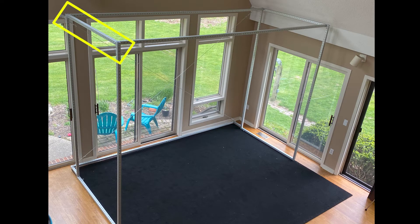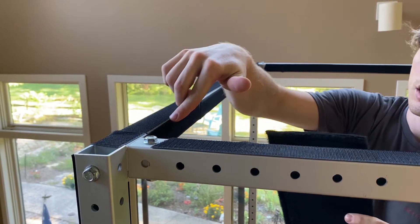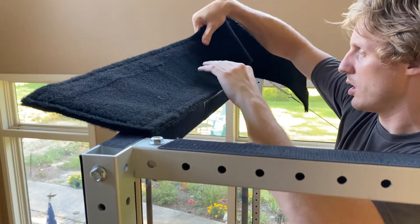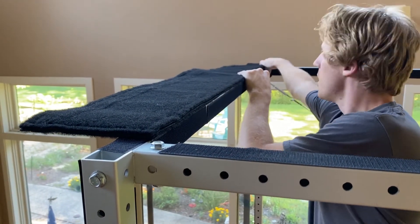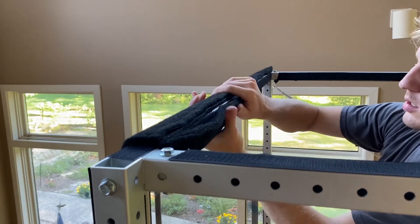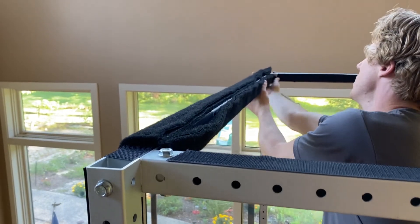Begin with bar B on the top of the left side frame using a 7x57 inch carpet pad. Start on the top face of bar B and align the left edge of the carpet pad to the inside edge of bar B. Wrap the carpet pad downward, around the outside of bar B. Pull it tightly so the carpet pad hugs the bar firmly and completely covers bar B.